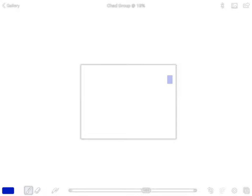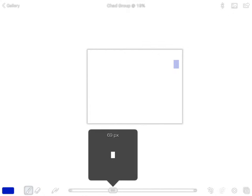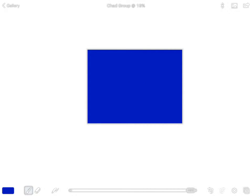Now pinch in with two fingers to make your paper very small, then pinch out to make it large. For this step, make your paper small and your brush mark very large, then just paint the screen in blue — it should only take a couple seconds. It doesn't matter if your mark looks slightly different from mine; a little bit of difference makes your painting unique.